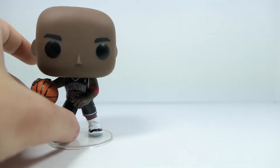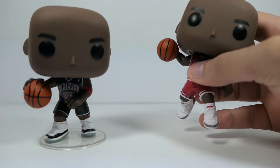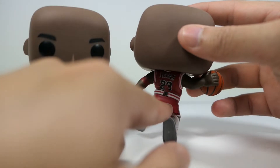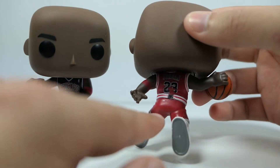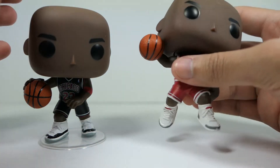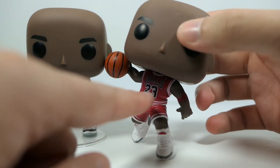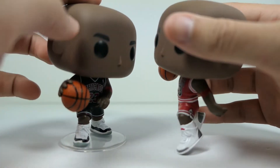Let me bring in the original figure for a quick comparison. My original figure actually broke — there's a stand that plugs into the back, it fell off the shelf and snapped. I need to get a new one but luckily they're a lot cheaper since it's a common pop. You can see they both have the same exact head sculpt, but this one has a round neck while the Fanatics exclusive has a v-neck.